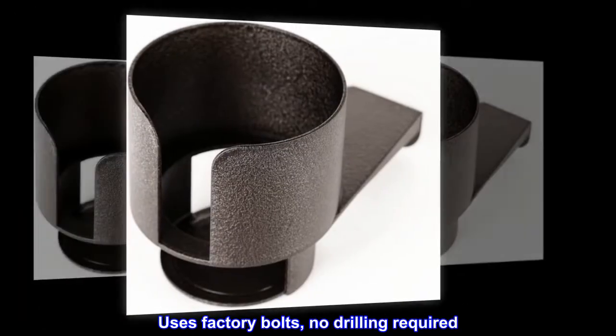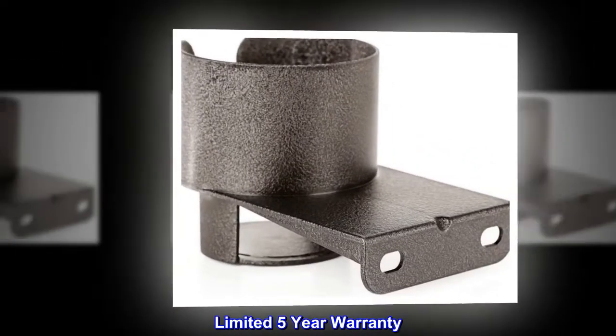Uses factory bolts, no drilling required. Limited five-year warranty.